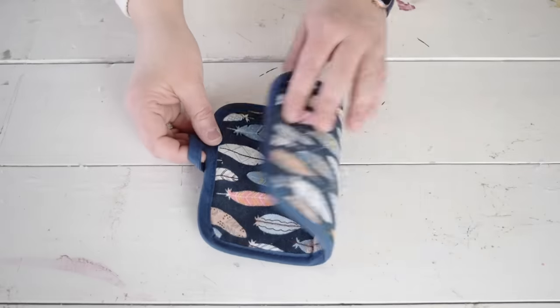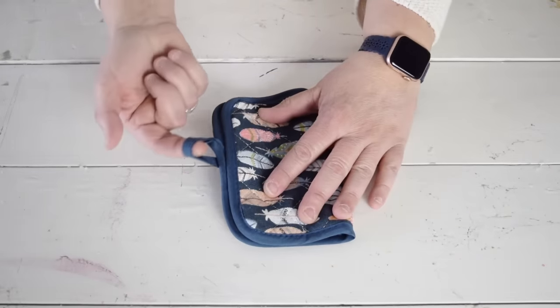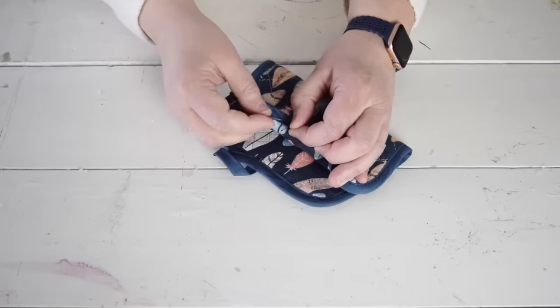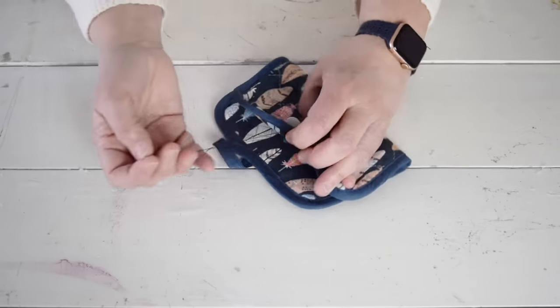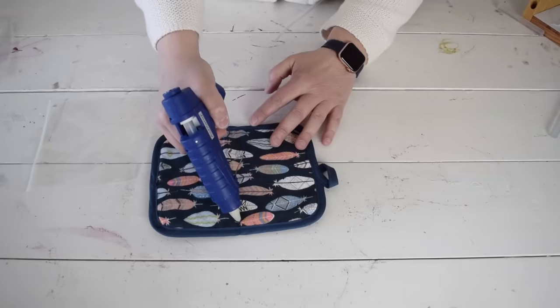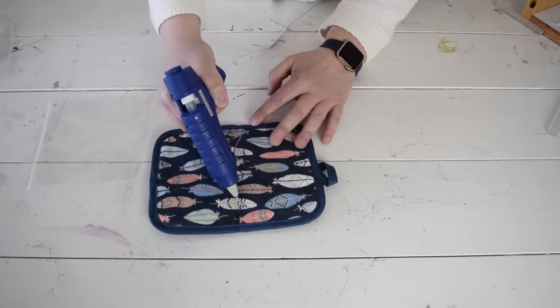I want to use this great feather potholder and add a button to start. To find the spot where I need the button, I folded the potholder over and brought the loop to the front. Now I know exactly where I need to place the button. With the button in place, I want to add some pouches inside so that I can store little things in them.